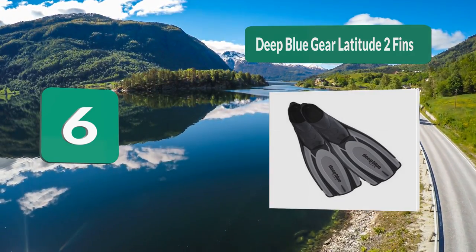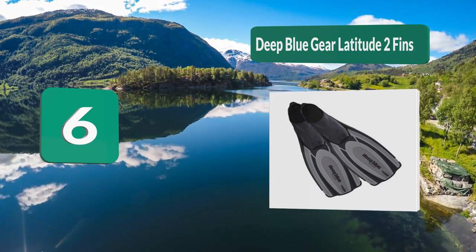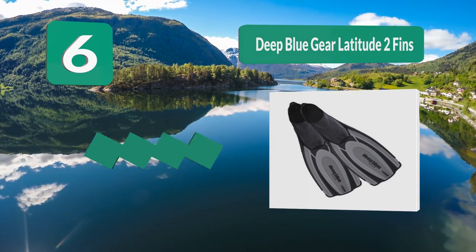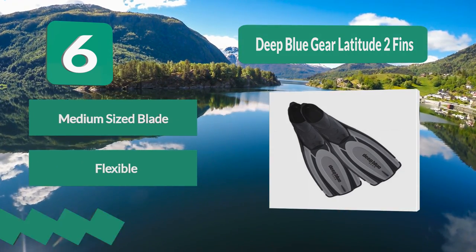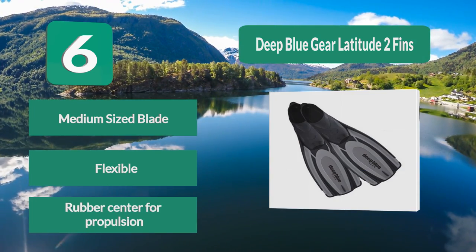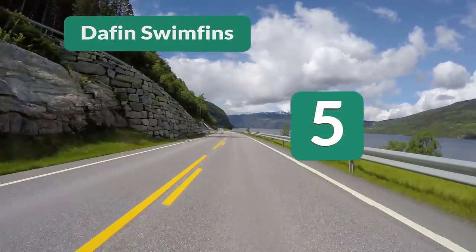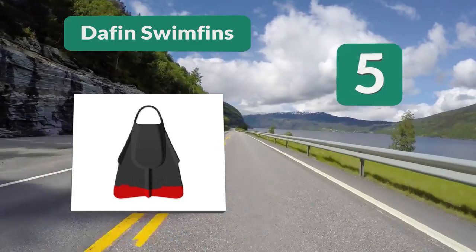Number 6: Deep Blue Gear Latitude 2 fins. Water is gathered at the center before throwing it backward when you kick, making it easy to propel yourself through the water. They also have a medium blade so they're great for working out. The foot pocket is made out of soft rubber so they won't cause any discomfort no matter how long you wear them. Medium-sized blade, flexible rubber, center for propulsion.